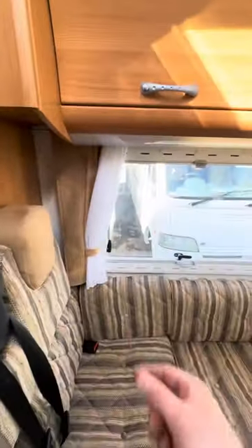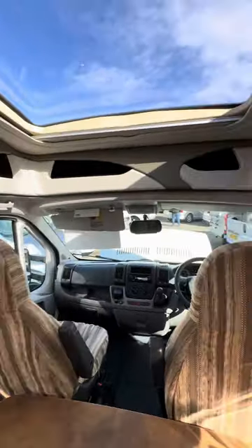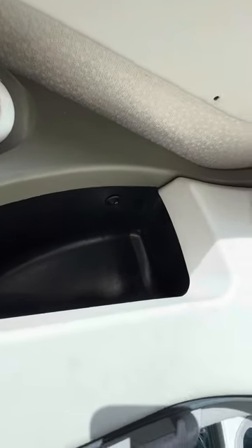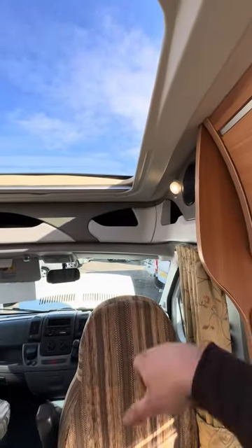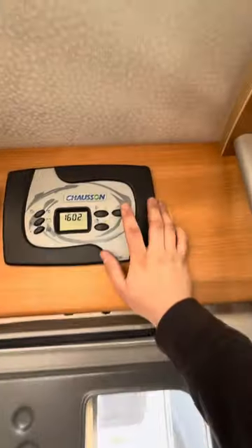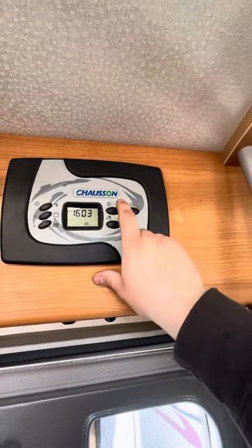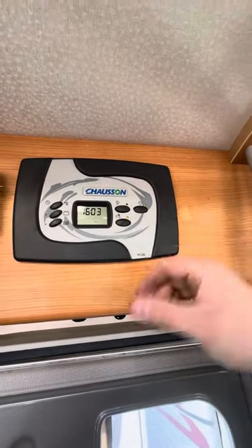There are also a couple of unusually placed switches inside the little cubby holes up there which are for those lights — if you need to turn those on, they're inside the cubby holes. Various lights all around the vehicle get powered on when you turn the main power switch on. The awning light switch is specifically only for the awning light — that just turns that one on and off.